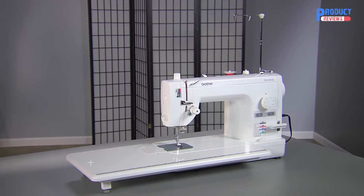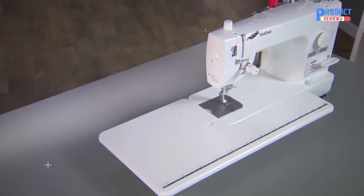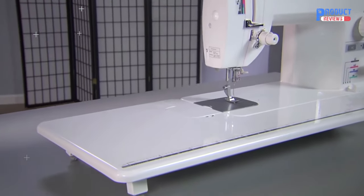The PQ1500SL is an amazing machine that belongs in the sewing room of every serious quilter and seamstress. It's a high-speed, straight-stitching machine sewing up to 1,500 stitches per minute. Up to 1,500 stitches — that's fast.